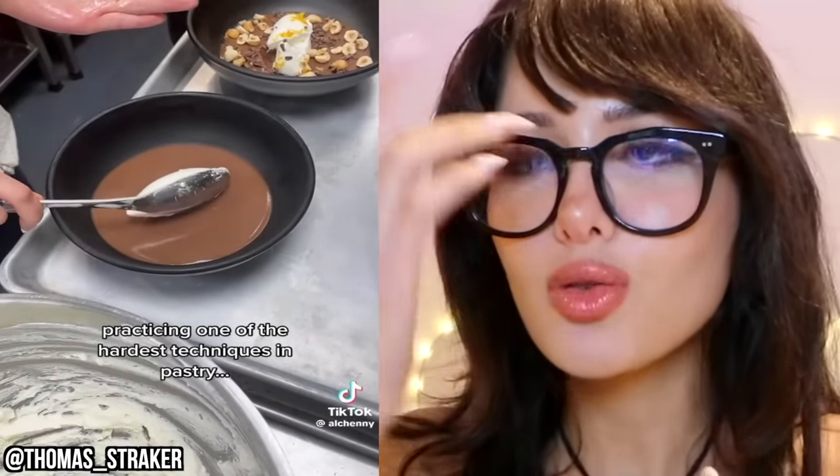Why does she rub it like that? It's to get the excess off the back of the spoon so that when you lay it down on the bed of pudding, you don't get any stray cream specks. All right, there's a whole technique to it. You wouldn't understand.